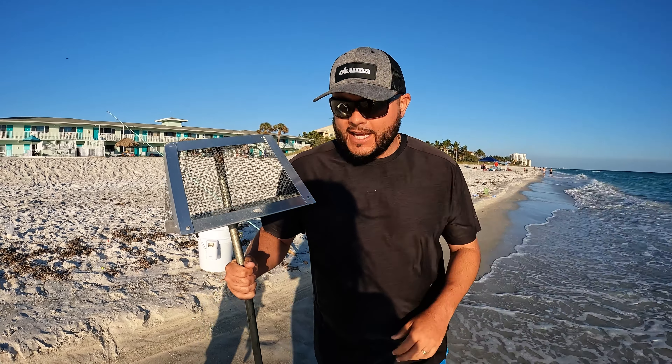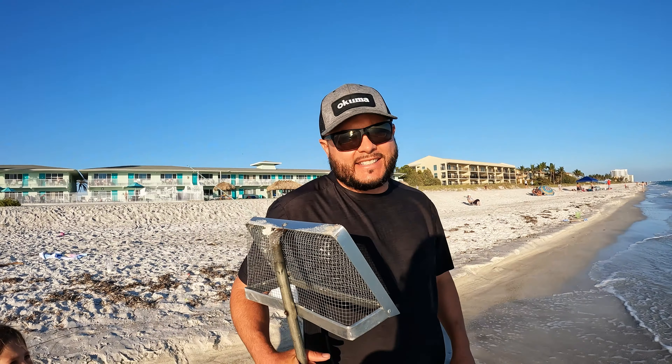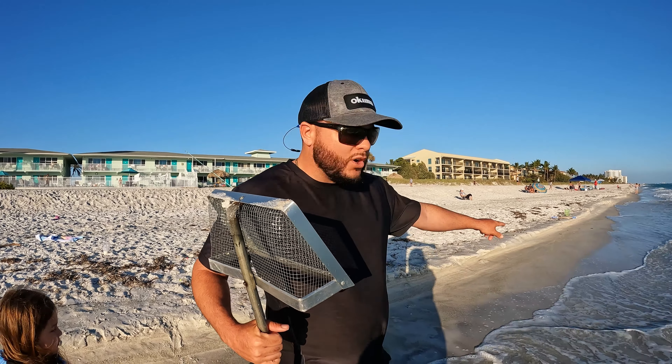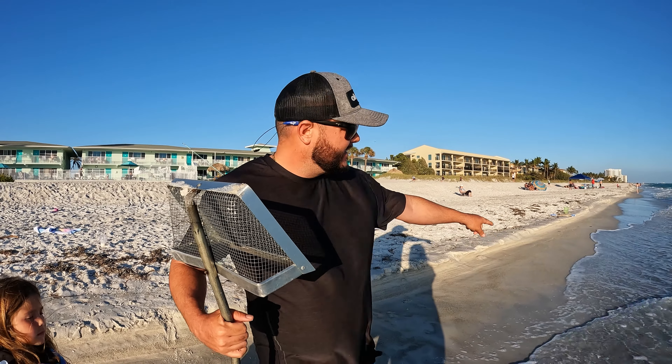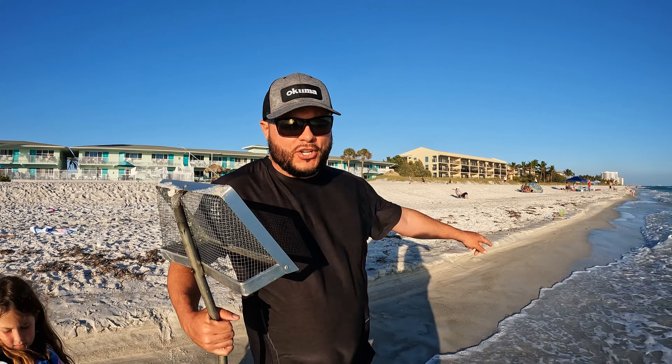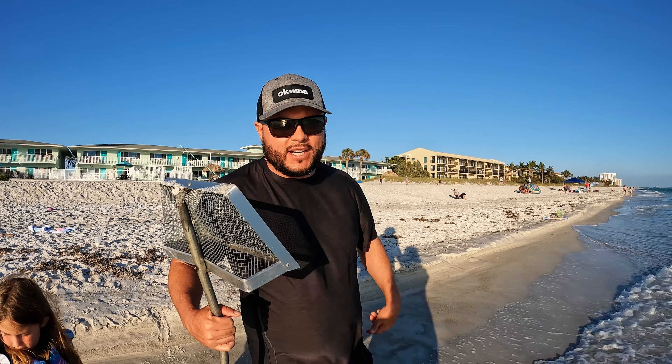You can also get them off Amazon of course. You'll see in the sand little areas that when the tide sweeps out, little indentions in the sand. Hopefully we'll be able to show you some of that so you get an idea what I'm talking about — come take a look.